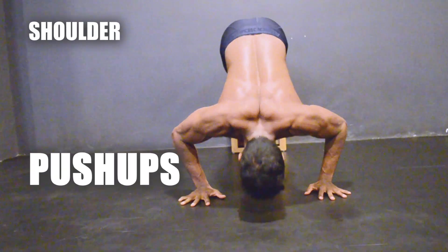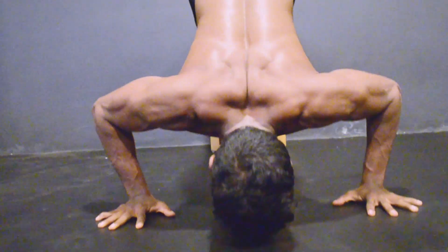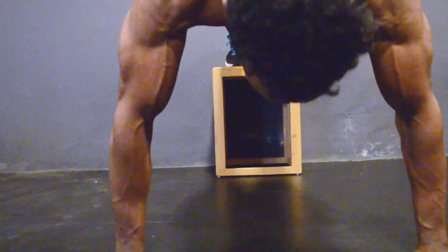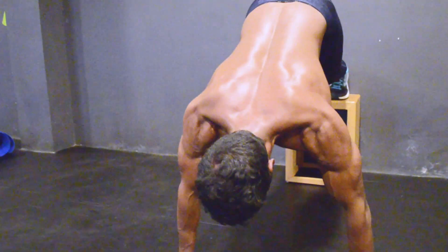The second workout is shoulder push-ups. This workout not only works your shoulders — it works your triceps and chest muscles as well. Please be safe during this exercise. You can use a chair, stool, or anything that keeps you at a 25 to 30 degree angle. Adjust the height accordingly and make sure the floor is not slippery.